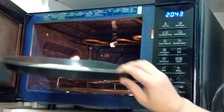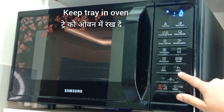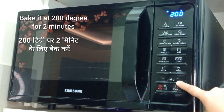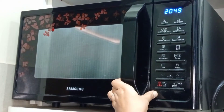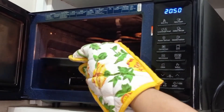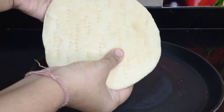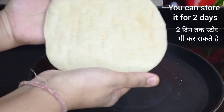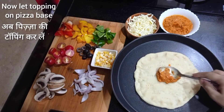Keep this tray in the oven and bake for 2 minutes at 200 degrees. After 2 minutes, check it — a perfect soft vegan pizza base is ready. You can store it for 2 days as well. Now let's start the topping.